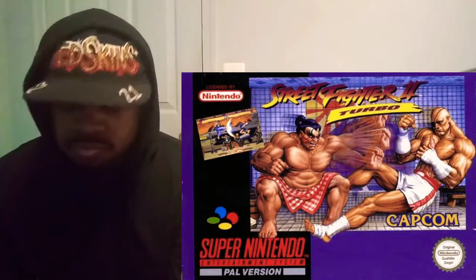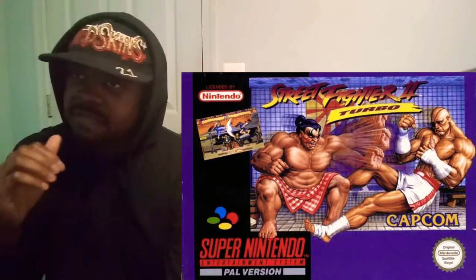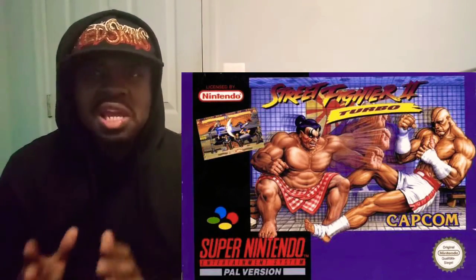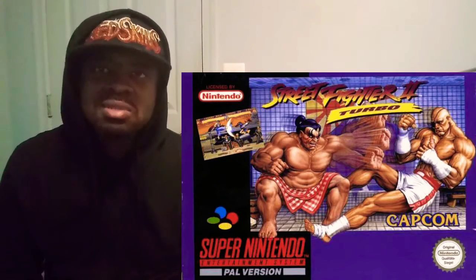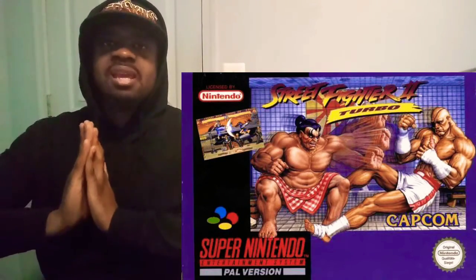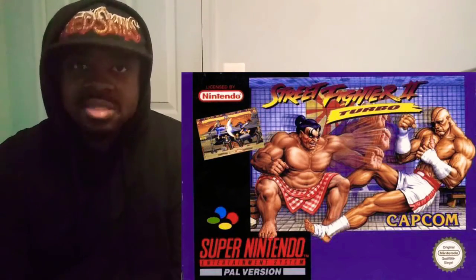Moving on — Street Fighter II Turbo on Super Nintendo. The box art is really interesting. You have Sagat versus E-Honda in E-Honda's stage. There's something weird about this box art — if you look really closely, you will notice that there's someone in the middle, whether it's Dhalsim or someone else. I can tell it's Dhalsim because he's got his legs crossed. I don't know if he's meditating, but I can see the hamstrings, the neck, and the bottom of his leg. Someone please let me know who is that in the middle of the box art in the comments down below.